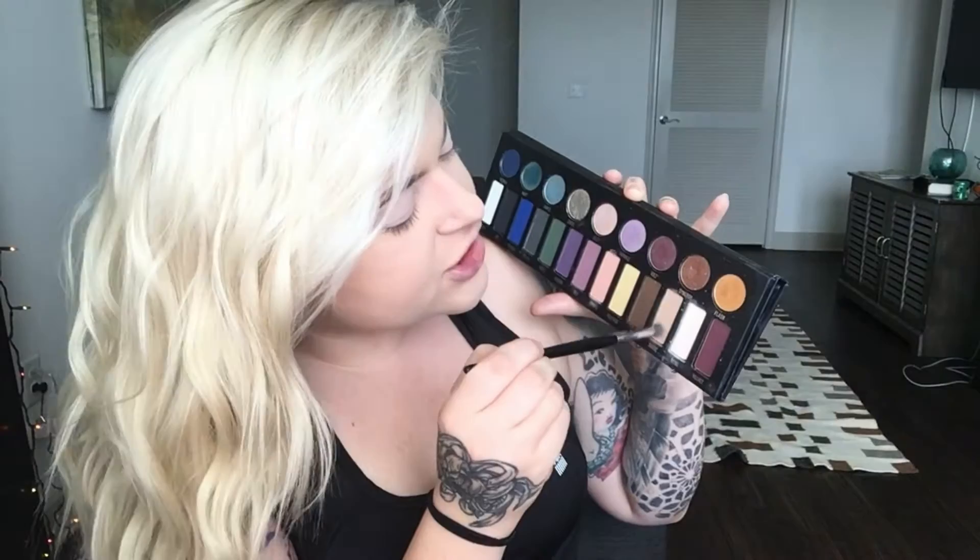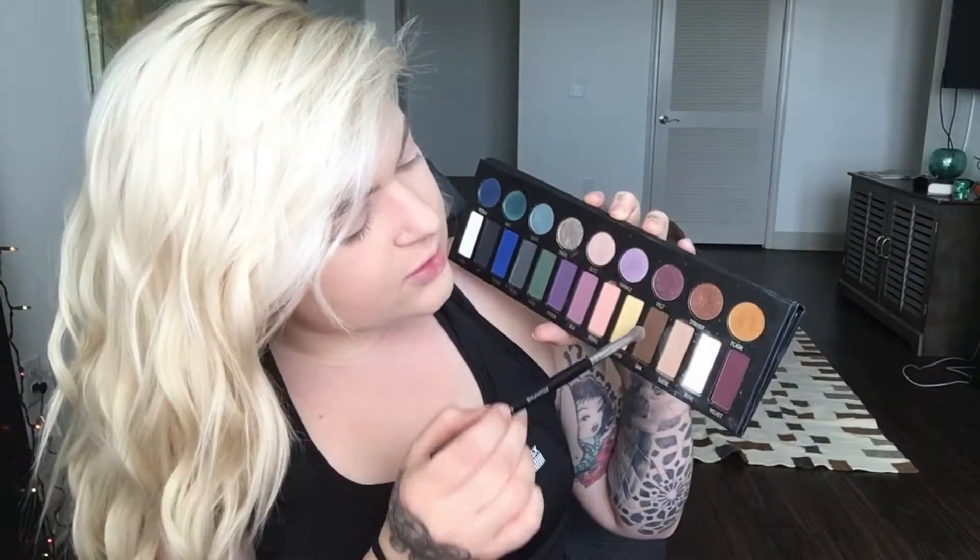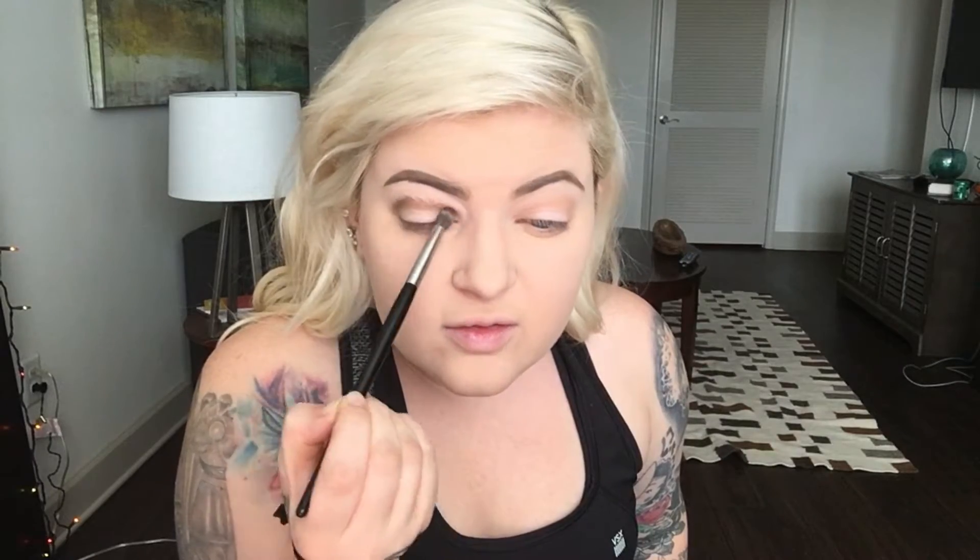Next I'm gonna go in with suede and use it as a transition shade. Then I'll go in with oak — this is gonna go in the crease and we're going to blend the crap out of it.